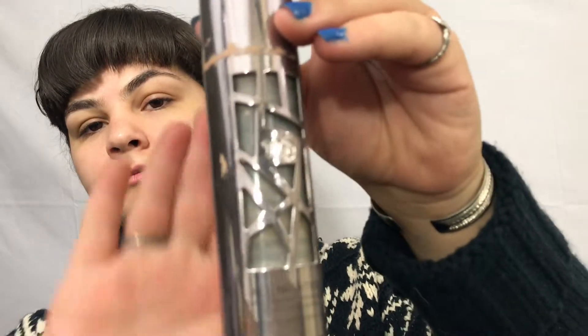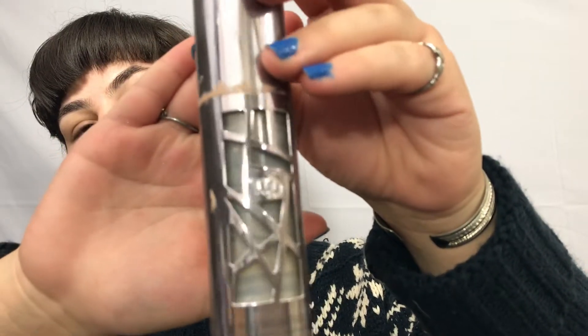Now for foundation, I am going in with the Urban Decay All Nighter. This stuff is so good, I am almost out. Just pump a little bit on the back of your hand. This is a full coverage foundation — I love full coverage. Taking the foundation brush, I just wet it a little bit so now it's time to go in.